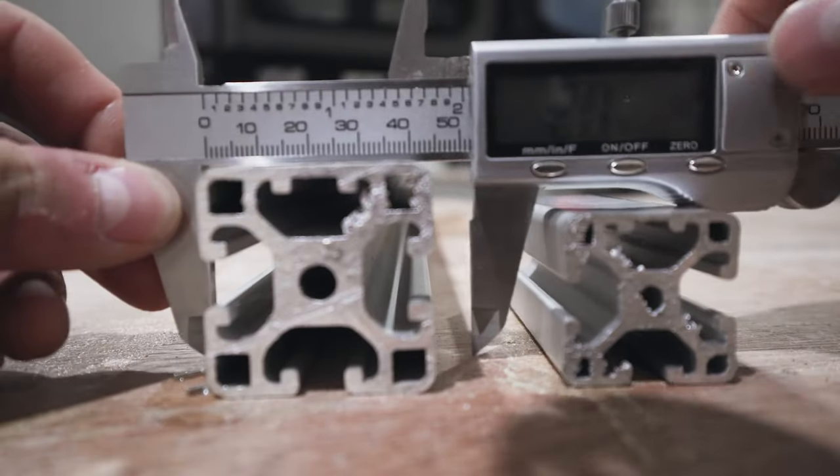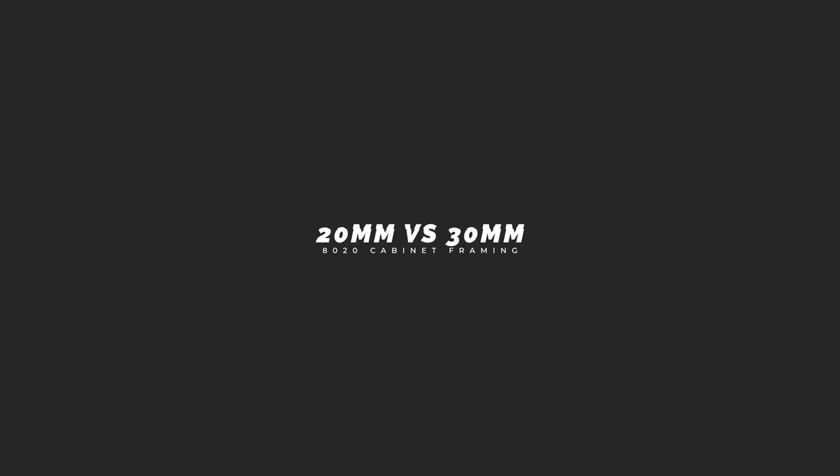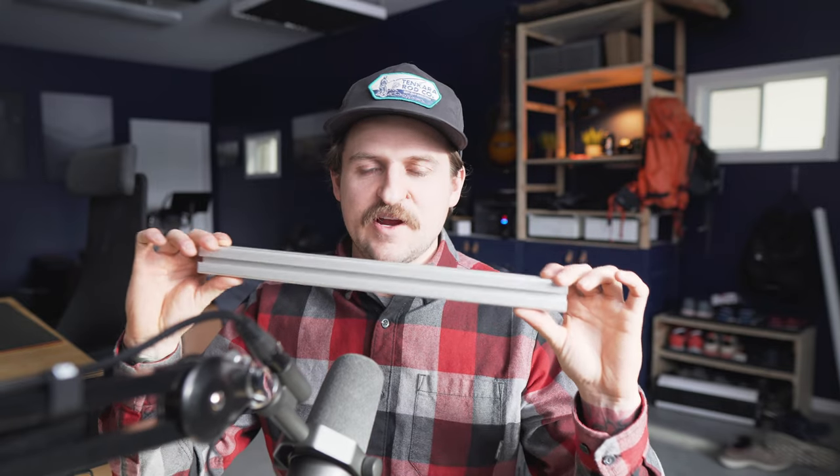I'm going to be talking in metric because I'm in Canada, so dimensions are in millimeters. I used the 30 series and the 40 series primarily. The 30 series is 30 millimeters square and the bigger stuff is 40 millimeters square. Some people use the 20 series, which is probably strong enough, but a lot of people complained that the fastener sizes and t-nuts on the 20 series are difficult and cumbersome. So many recommended going up to the 30 series since the weight and cost difference is almost negligible and the fasteners are much easier to work with.